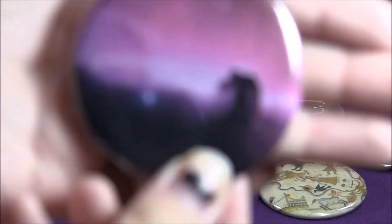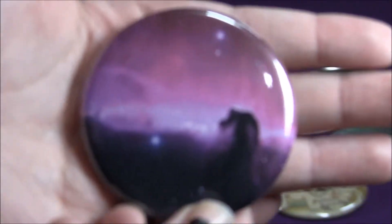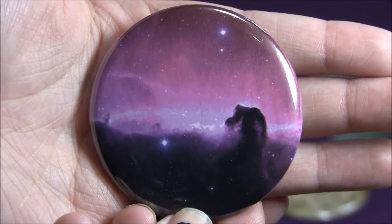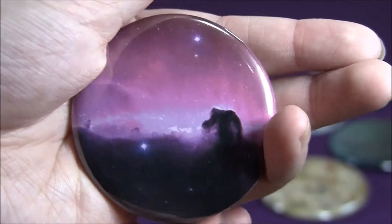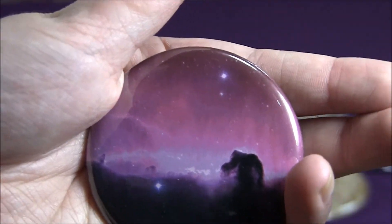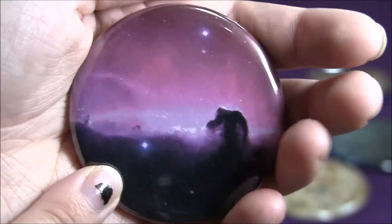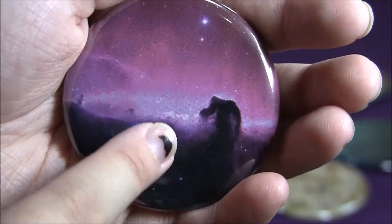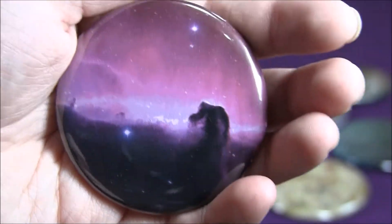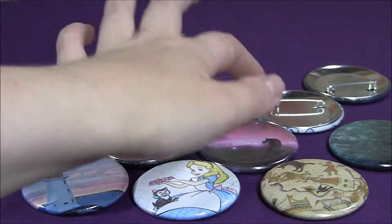A lot of these buttons are like space and galaxies, but this is the one that I think looks the coolest out of all the galaxy buttons. I love this one so much — I'm going to keep this one. The rest of them, I think every single other one is going to be listed on my Etsy, but I'm keeping this one because it just looks so cool. It looks like this cloud up here is kind of like a giant walking through, I don't know, galaxy. It's super cool. I just love that image — that is my favorite one.